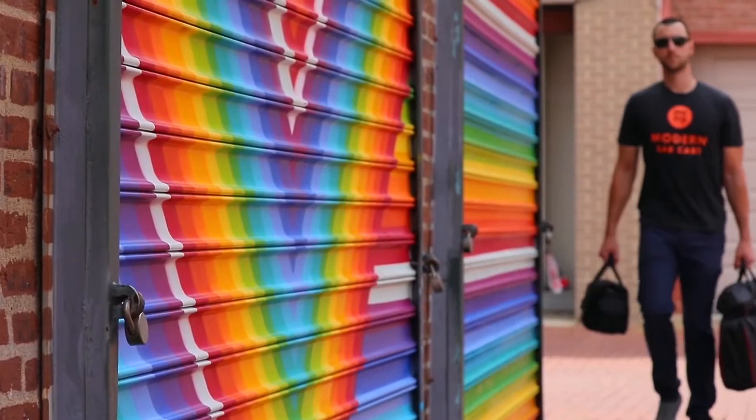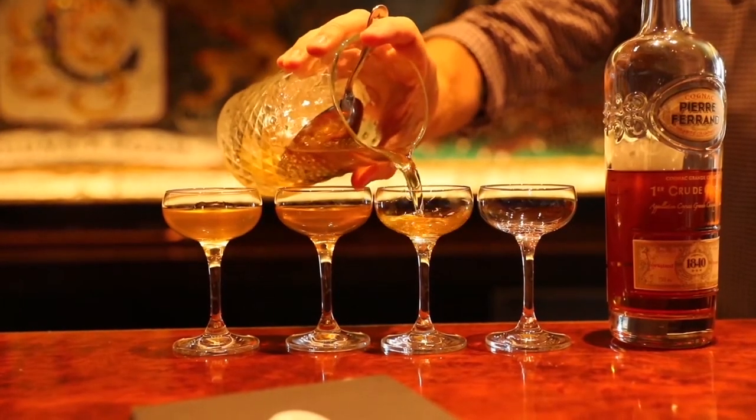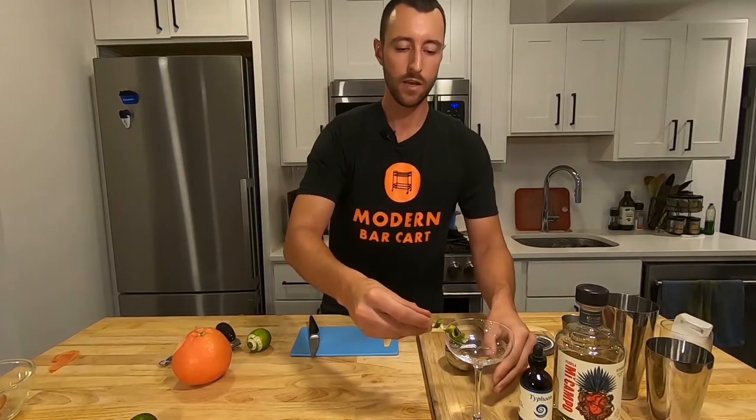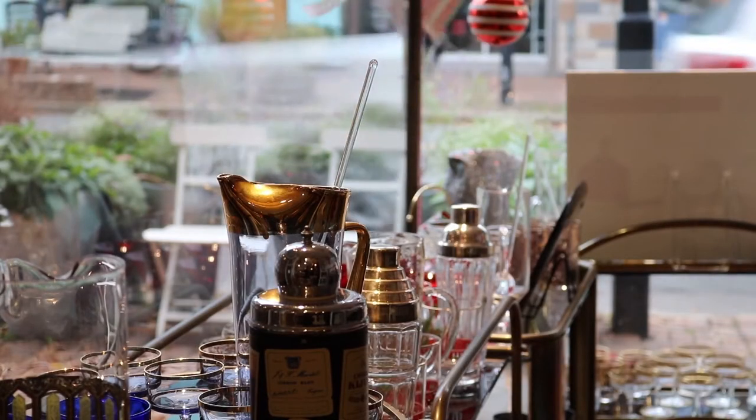What's shaking, cocktail fans? I'm Modern Bar Cart CEO Eric Koslick. It's my job to hit the road and track down the best and brightest minds in the spirits and cocktail world so I can share their secrets with you. This time around I visit vintage glassware expert Victoria Vergeson at her store, The Hour, in historic Alexandria, Virginia.